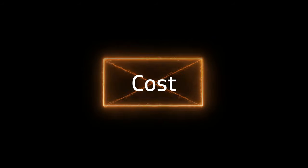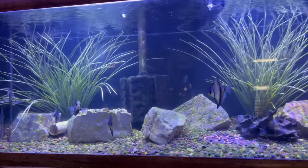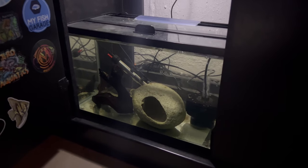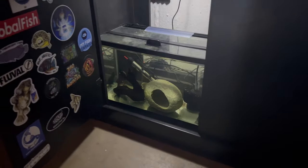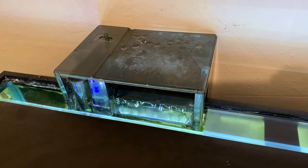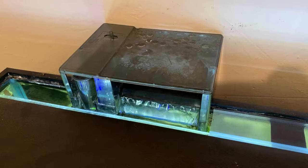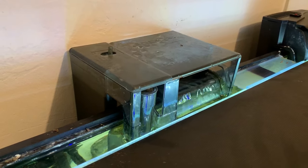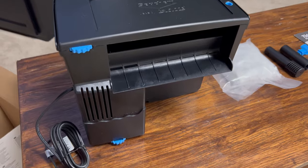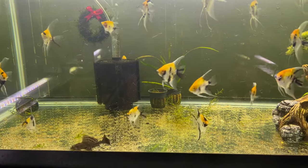Both hang on the backs and sponge filters are pretty cost effective, but sponge filters definitely win in this category. Sponge filters are very cheap — all you need is one air pump, airline tubing, and the sponge filter. You can also hook up multiple sponge filters to one air pump to further reduce the cost. Hang on the backs will be a bit more expensive. My favorite hang on the back, the Seachem Tidal, is currently around $65 for the 75-gallon version, whereas an air pump and one or two sponge filters will likely be around $30 — about half that cost.